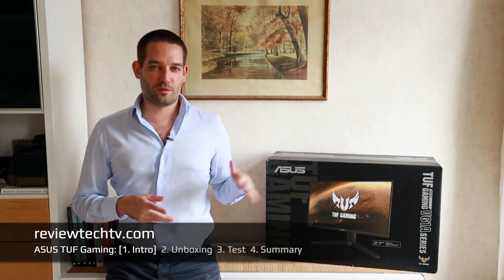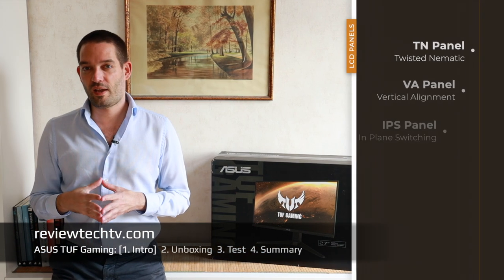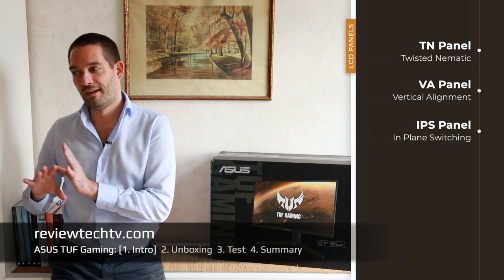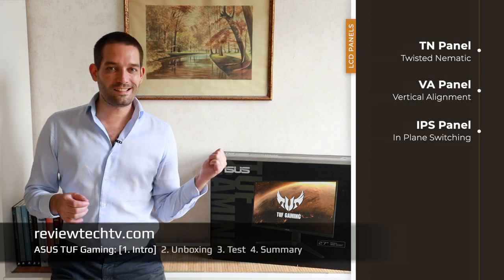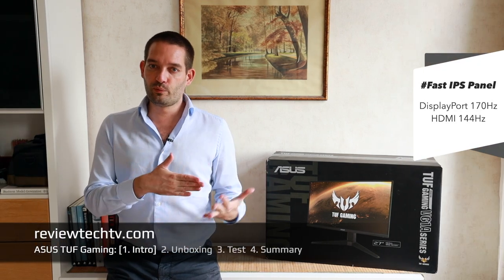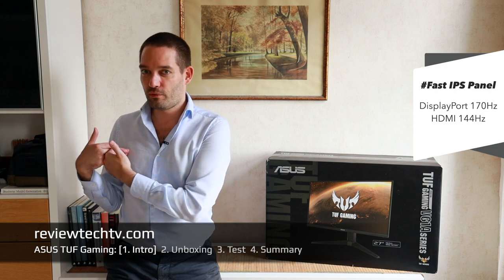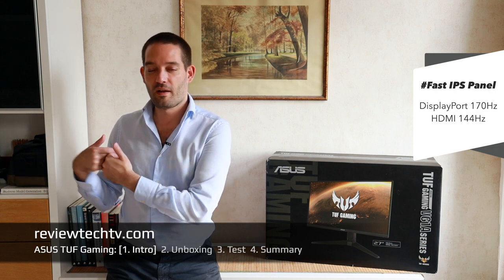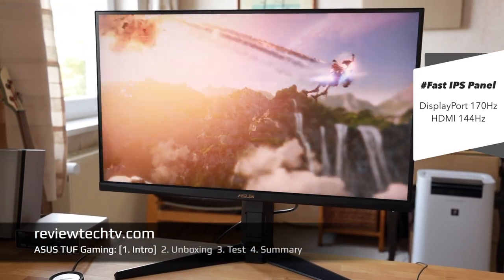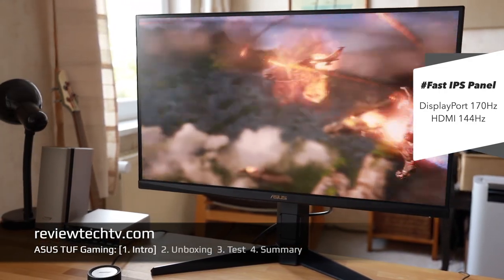What's special about this monitor? Usually the IPS panels I tested in the past tended to be on the slower side. This is a particularly fast IPS panel, which is very interesting. I'm personally happy with 60Hz since I'm not a hardcore gamer — maybe a little casual on the weekend — but for someone who's into competitive gaming, higher refresh rates could be very interesting.